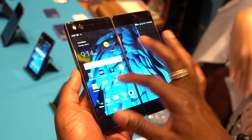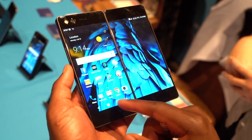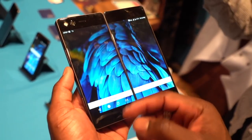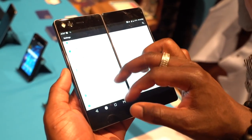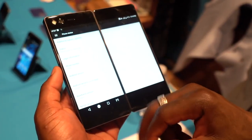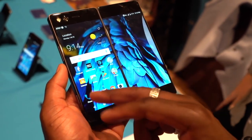Bear in mind this is not compatible with all apps right now. You can also get a dual display mode. Do bear in mind these are not the official names, just to make sense of what I'm talking about. The dual display mode means you can run multiple apps at the same time — one app on one screen and another on the other, like maps on one side and YouTube on the other, or WhatsApp on one side. But again, this is not compatible with all apps just yet.